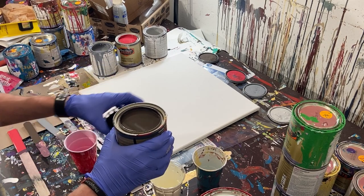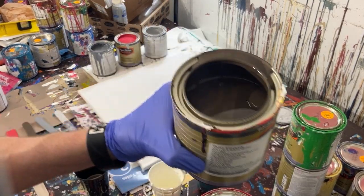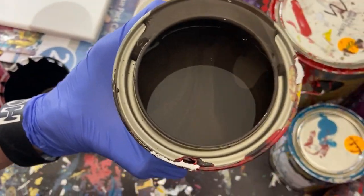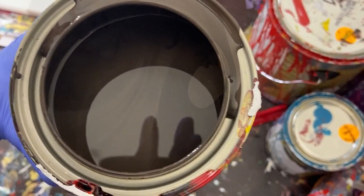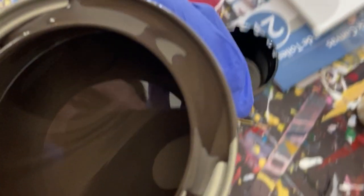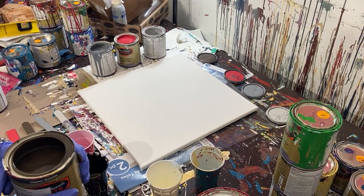We'll go ahead and pour our dark brown into our first cup here. Look at that color — I don't know if you guys can see it. It's true to the name, macchiato. You can see the darkish brown and the lightish brown from it not being fully stirred. It's nice — that's a nice color. That's probably one of my favorite parts of using gloss enamels, it just looks so cool.